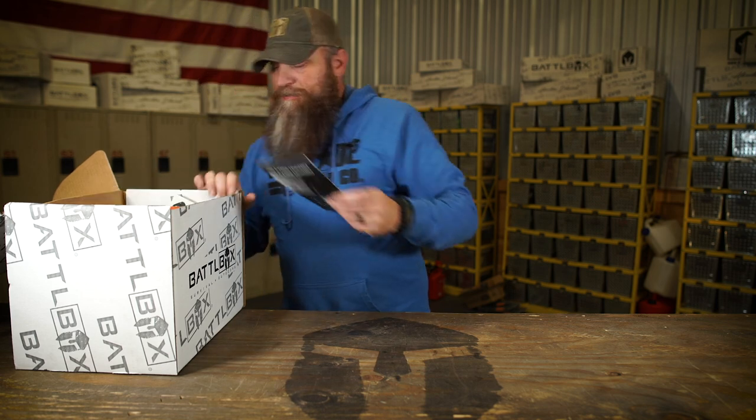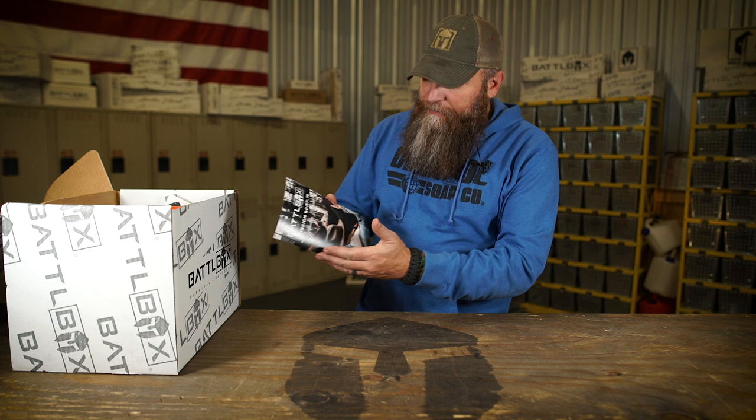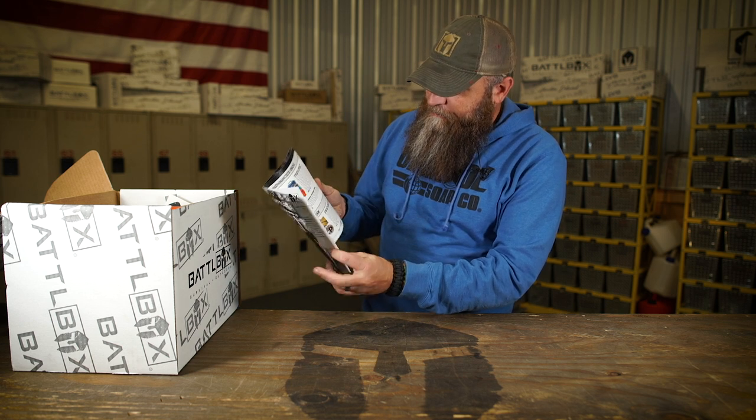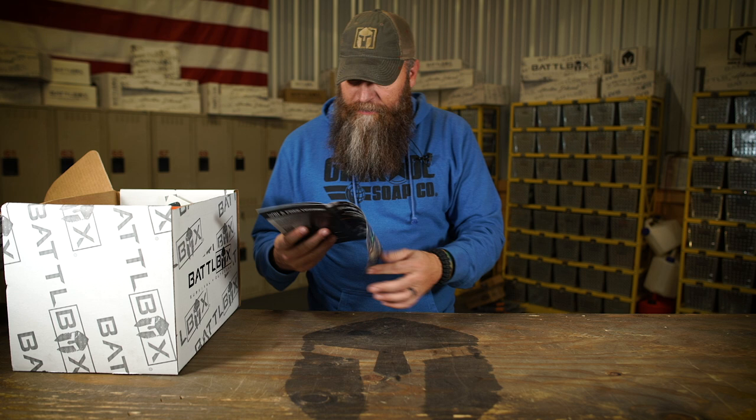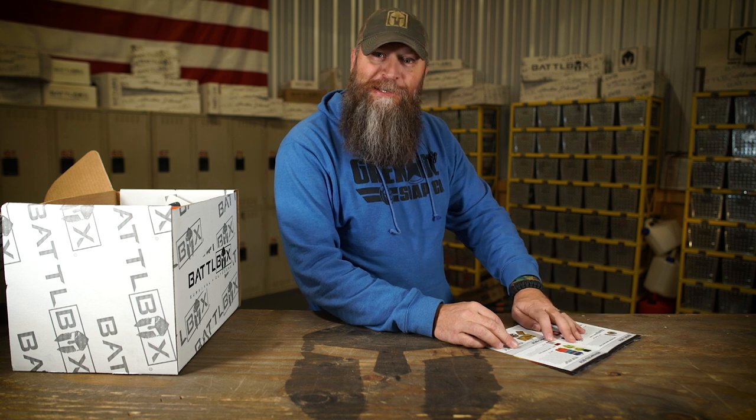Mission 70, seven zero. As always I got the mission brief right here. It's got a few pages of awesomeness in it that we're going to discuss right here in a minute, but I'm not going to show it to you. I've liked teasing y'all for the last couple months not throwing it up there — that way y'all watch my video all the way through.